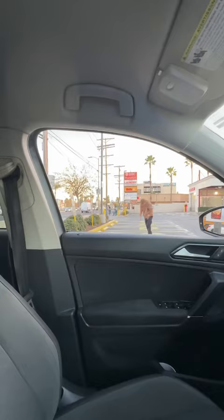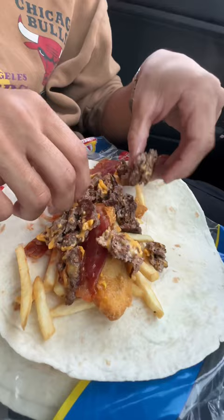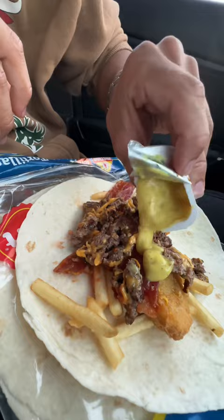I gotta get a little sturdy. We're gonna start crunching it up. Once you do all that, we're gonna do honey mustard and sweet and sour — get that honey mustard in there and glaze it up.